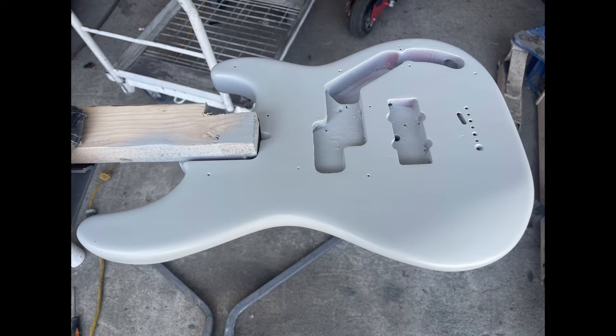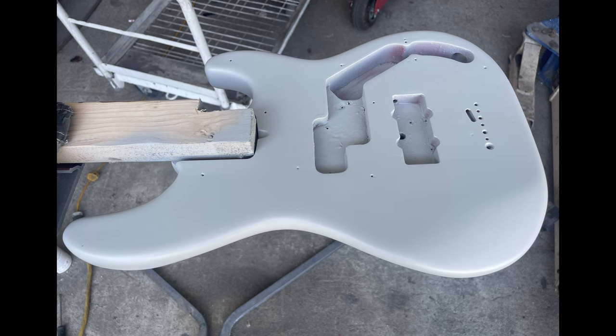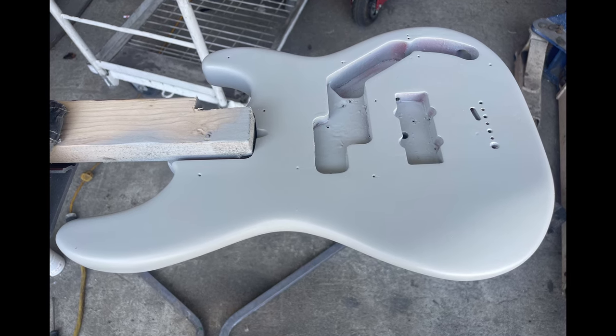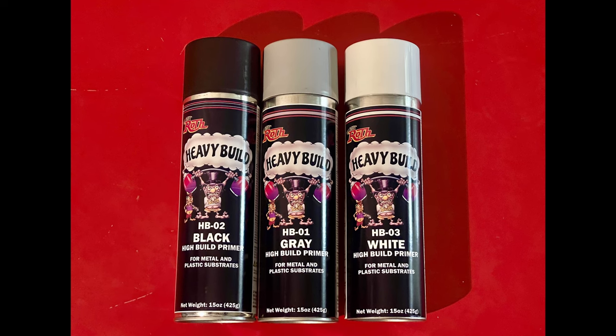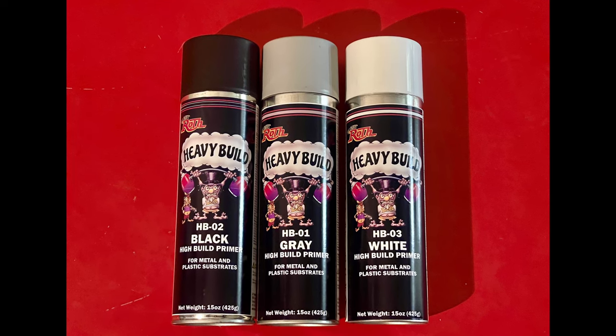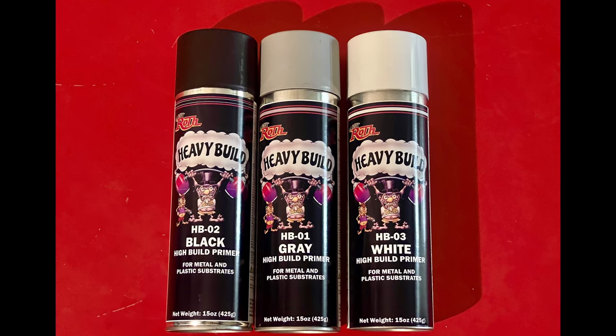This bass body was done in a two-part catalyzed primer. For those of you using aerosol cans — rattle bombs — we have primer available in rattle bomb cans. This product works out really well. It does not have a very hot solvent in it, and it won't bite into your work.